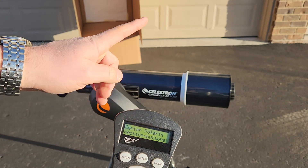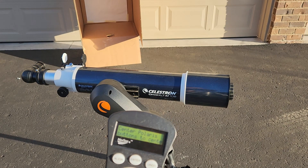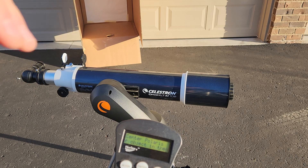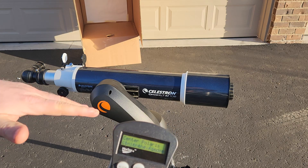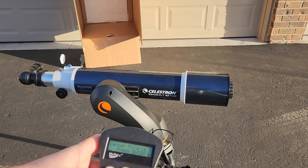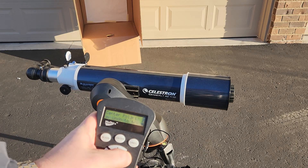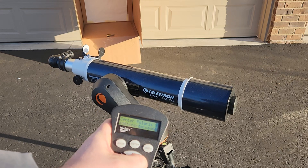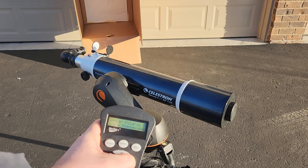Now with this you have to slew the telescope. I'm going to show you how you can do this with just a rough alignment — you have to know the direction of north and know approximately your latitude angle, and that's all we're going to do. Let's swing this around, getting it pointing as close to north as we can, and for me that's about 43 degrees latitude.